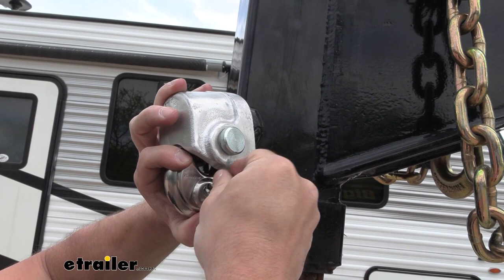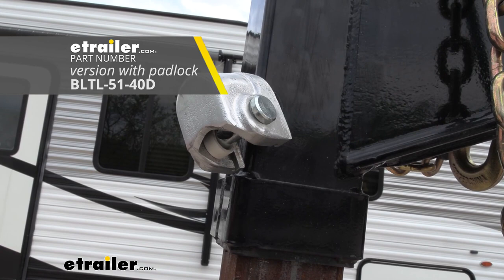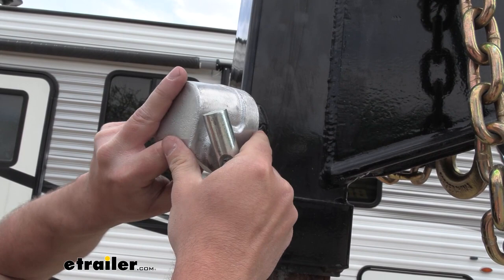Now the padlock is sold separately. We'll remove the padlock and I'll show you the inside. We have our pin and a bushing to take up some of that space on there, and I can remove the cover.